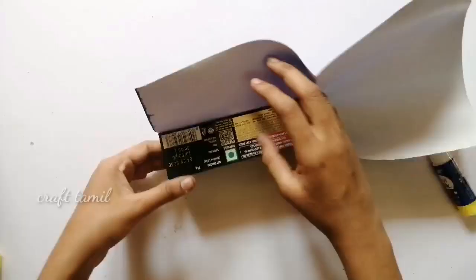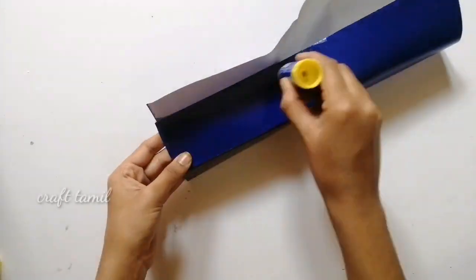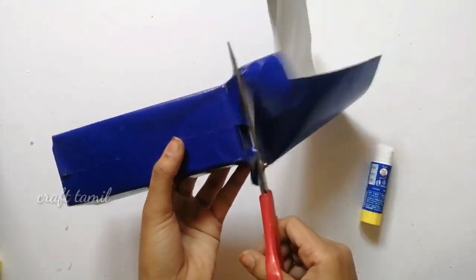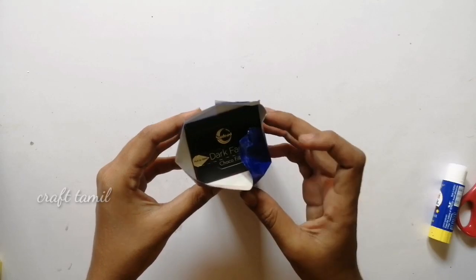You can use paint. You can use a blue color sheet in this craft. We will use a blue color sheet. Then we will add an ice cream stick.